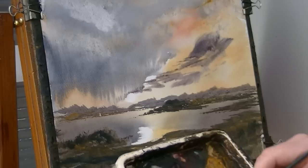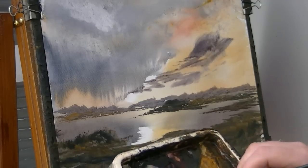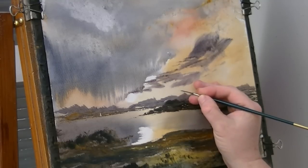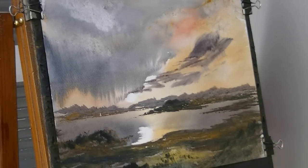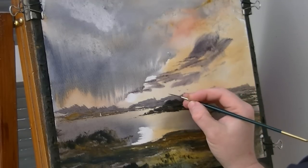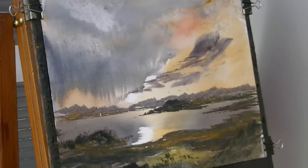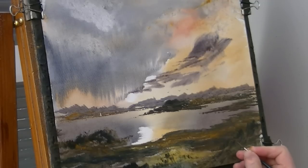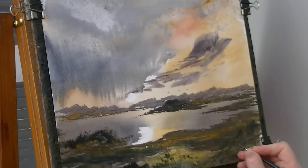Sticking with the rigger, let's put in just some little birds — a bit darker than that. Some birds there flying off. And then last but not least, in a quiet corner somewhere just stick your name — don't forget to sign it. You don't want to put it right on the very corner because if you do put a mount on it you won't see it.